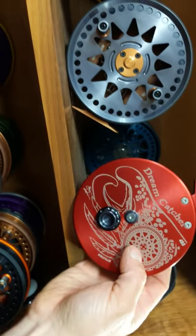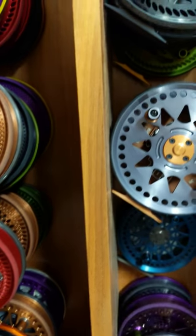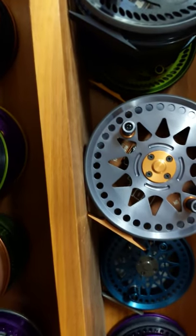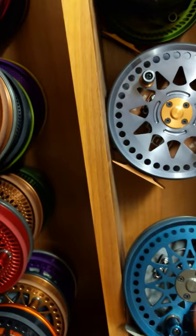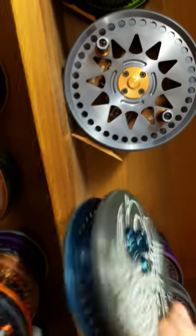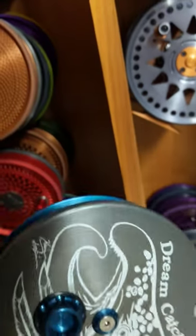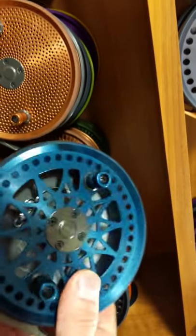We've got a Dreamcatcher 5.35 gunmetal spool rogue red backplate. And here's another Dreamcatcher 4.85 steelhead blue with hard coat gray backplate — really classic looking reel. I mean, how do you not love this thing? Stellar.